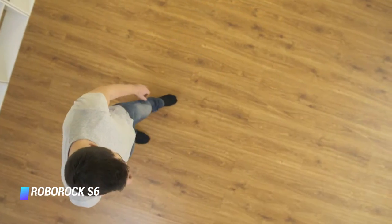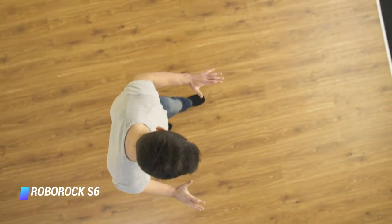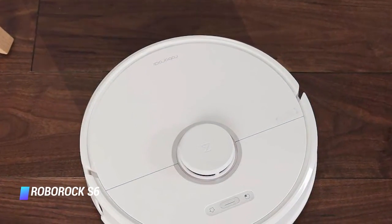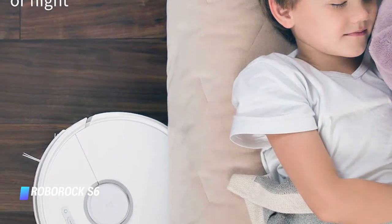The S6 can vacuum and mop simultaneously, but can't differentiate between carpet and hard floor, so you'll need to protect your carpet by setting up virtual barriers through the app. You can choose the washable microfiber pad or disposable mop pads to make clean up a breeze, and adjust the water flow through the pad.